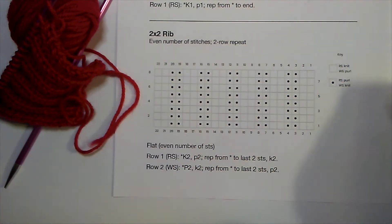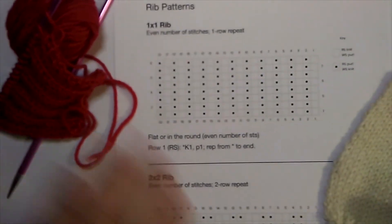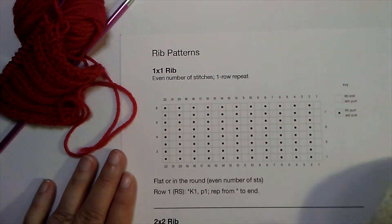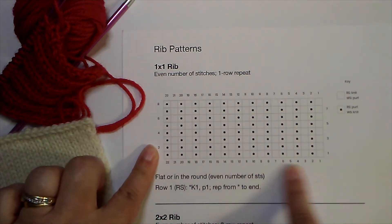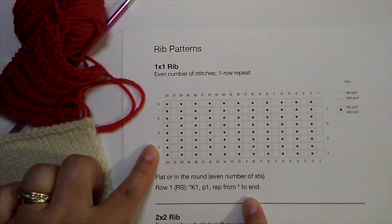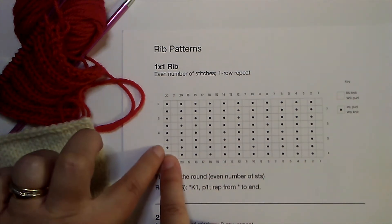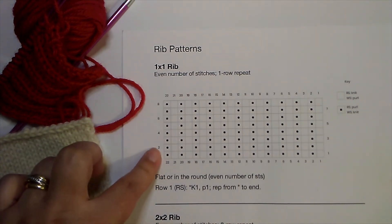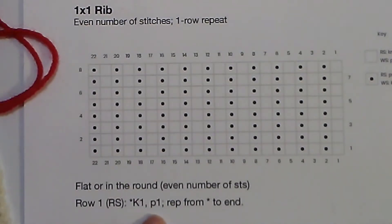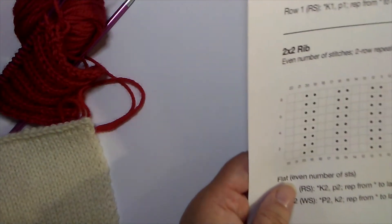What about a knit one purl one rib? I worked that one slightly differently. In this chart I didn't put an extra column of knit stitches on the edge — we have knit one purl one all the way across, so every row is exactly the same. Remember, this chart represents what the front of your work is going to look like, so when you turn your work the stitch you work is a knit stitch, which will look like a purl on the front. The written instructions show knit one purl one with a star telling you to repeat to the end of the row.